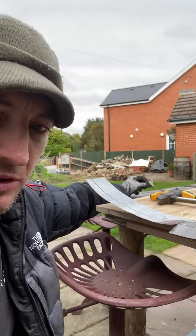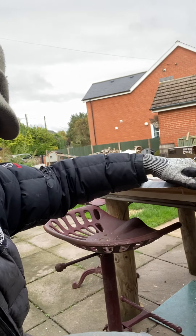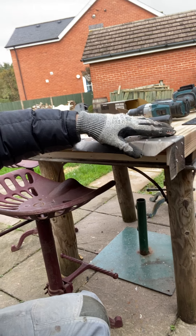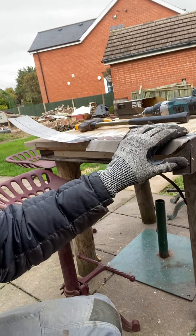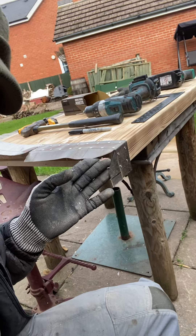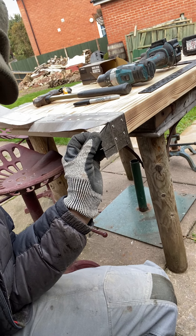This is one I've already done. I've removed this section here - a triangle shape. What it means is it allows for when I fold the metal down - see that metal, the line there - the mitre joint will meet up with this mitre joint. The way I worked out these mitres: say that piece of metal was in there, this is how I worked it out. Other people might have different ways.